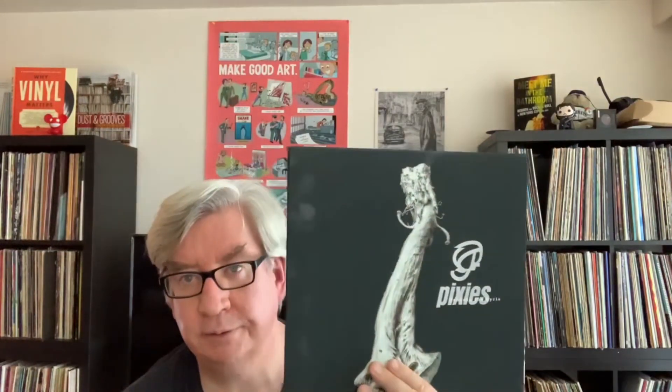The only single I'm aware of on this was Graveyard Hill, but the whole record is great. This is worth picking up if you're a casual Pixies fan — I'm sure if you're a diehard Pixies fan you already have it. This is from 2019, so a little over a year ago. I definitely recommend this — it sounds to me like what I remember the Pixies being when I first heard them, and that's why I really enjoy it.